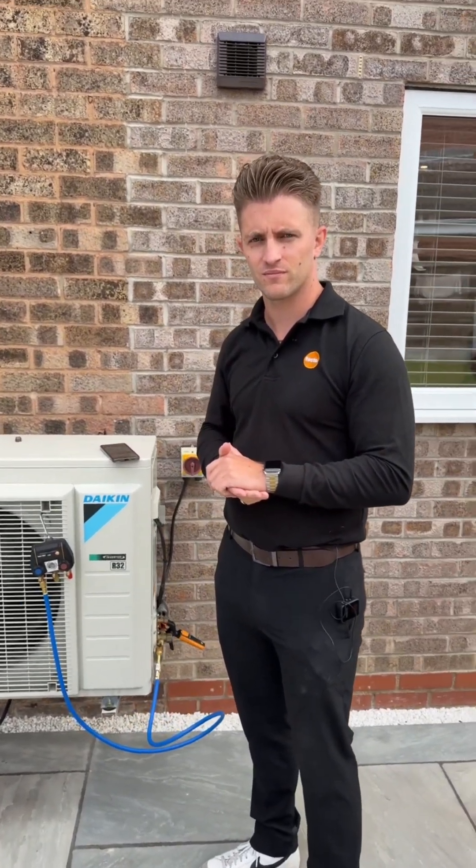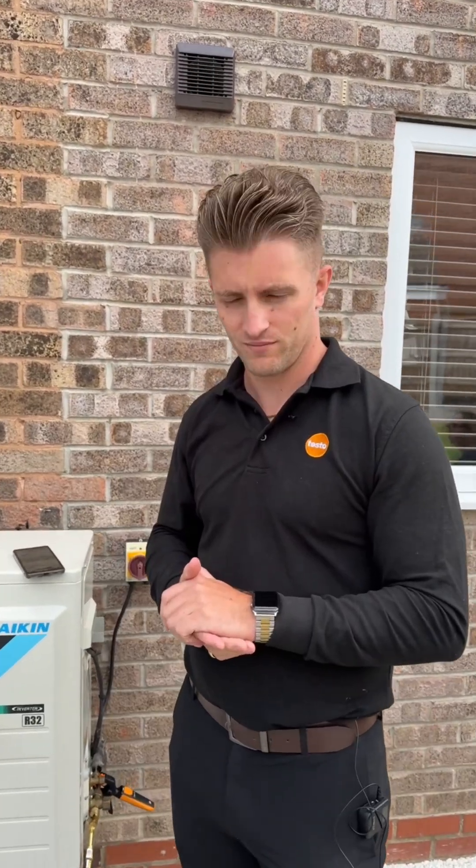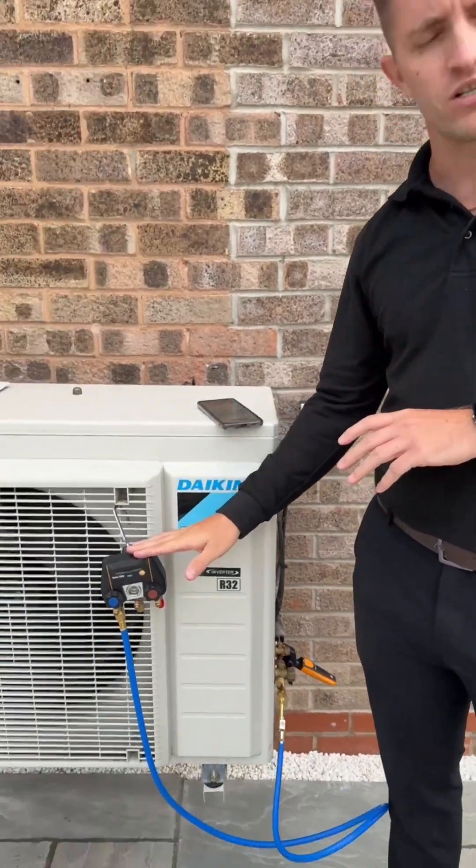We've just got Scott here from Testo. He's showing us the 550i manifold. Can you tell us a little bit about it? Yeah, so it's our entry-level digital manifold.